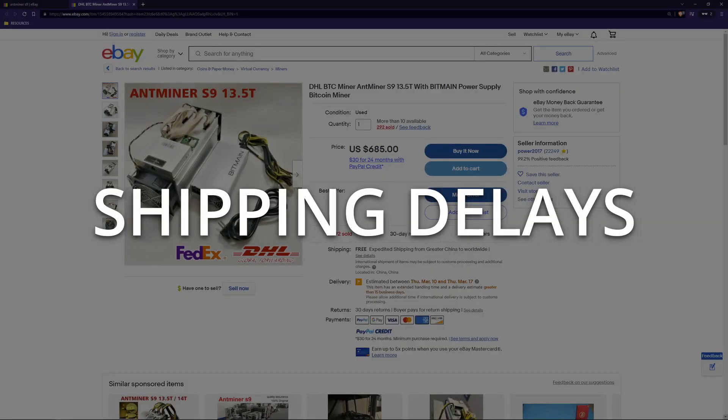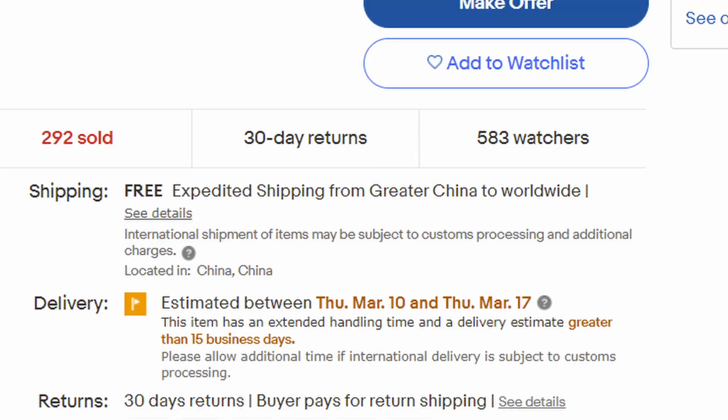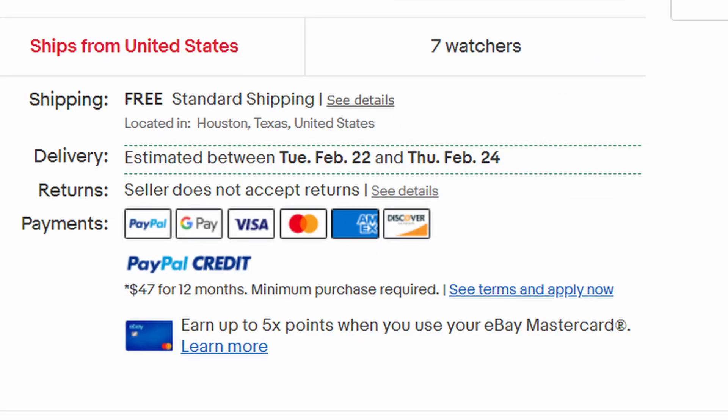Take note of where your ASIC is shipping from. Many ASICs you find for sale online ship from China. That may not be an issue if you are located in Asia, but if you are located someplace like the US or Europe, the shipping wait time may be upwards of three to four weeks. If you need to have your ASIC sooner, it's best to look at purchasing from resellers in your home country.